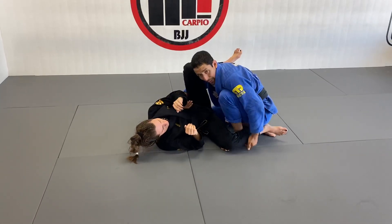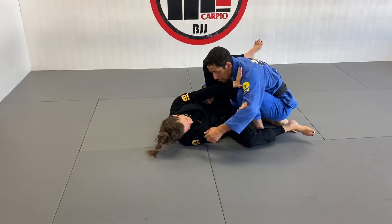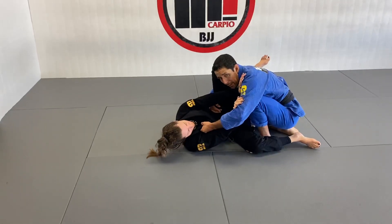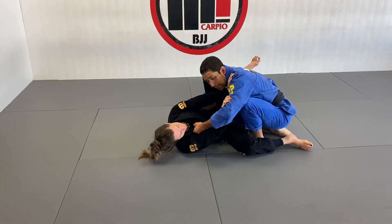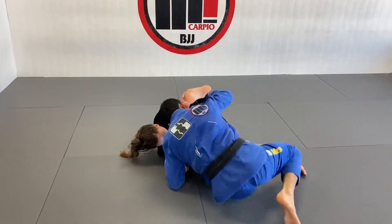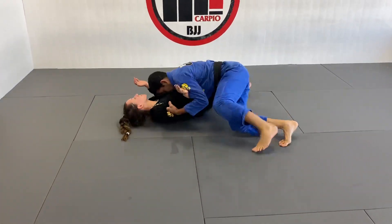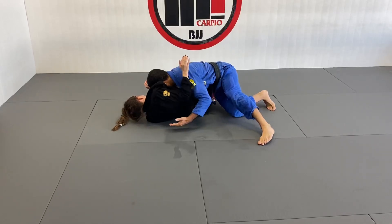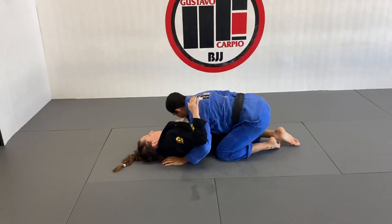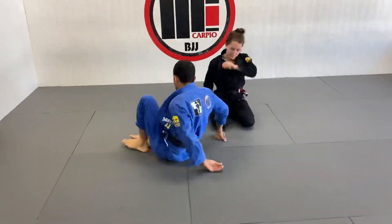That hook I used to sweep is also going to help me frame her — to not let her close her guard or attack me in a triangle. Once I'm here, she's going to try to frame me, so that's when I grab the lapel with my right hand. I'm going to force that long step back — left knee goes on the ground, left elbow goes on the ground. I long step and my head connects to her chest, then walk back toward the hip to keep her hips away and secure the position.